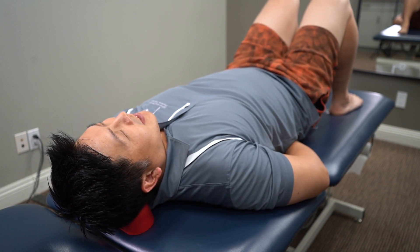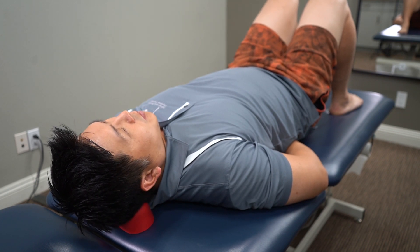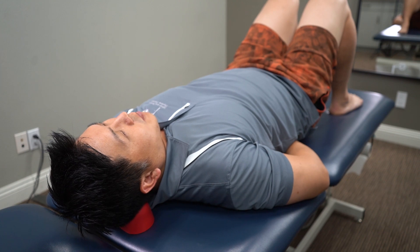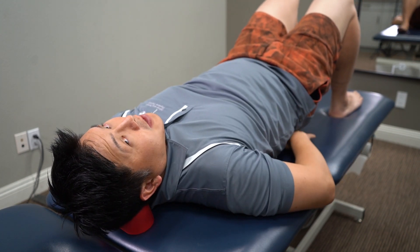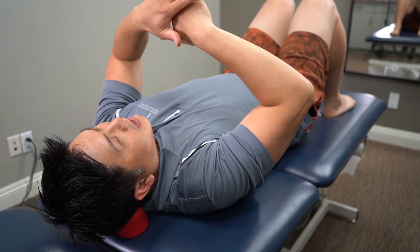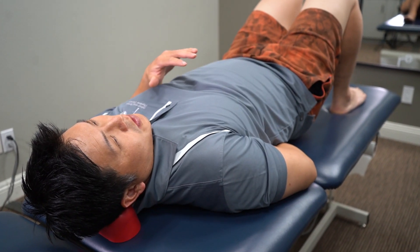It feels really good. I love doing this at the end of the day. For those of you with headaches, having this little extra piece really helps you learn to relax your body. If you can't use your hands, you can put a little towel right on the sacrum for a little bit of pressure on that area — that works too.